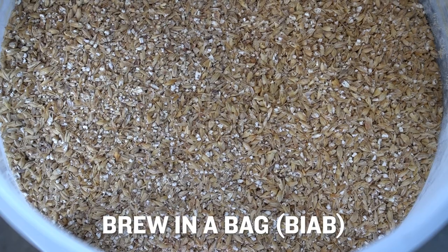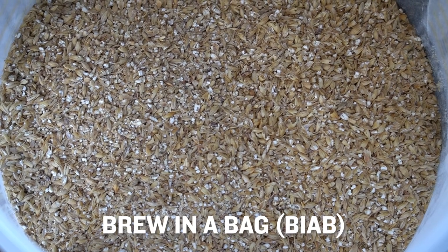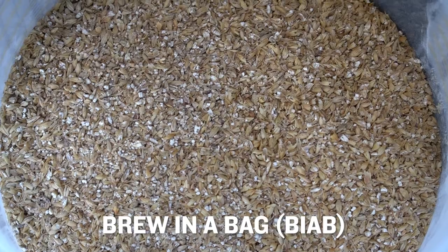This, to me, is the easiest way to get into all-grain brewing, so I'm very excited to host this class and push some extract brewers gently into all-grain brewing, or to show some other all-grain brewers just another way of getting it done. This course is meant to be an introduction to the home brewing method known as Brew in a Bag, or BIAB for short.